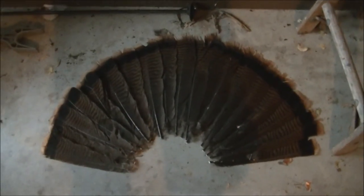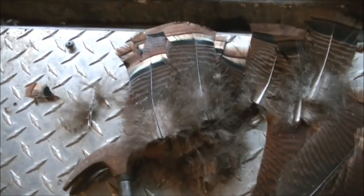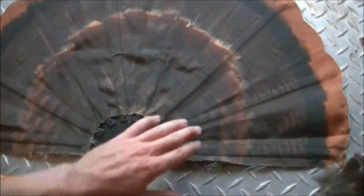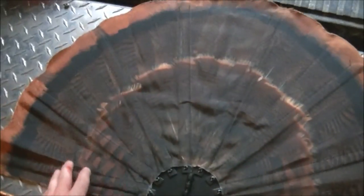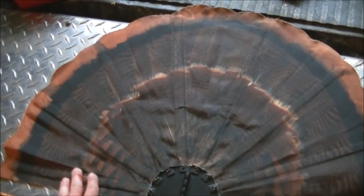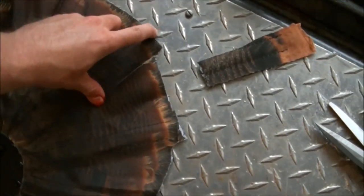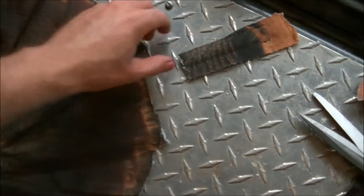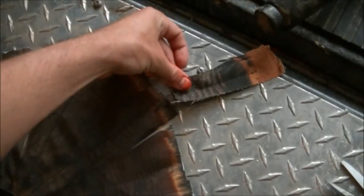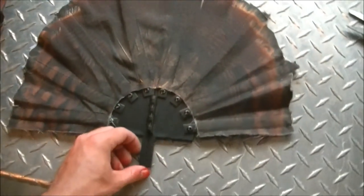Here we have long feathers from the turkey that will go on first. Here we have the medium length feathers, and then the small fine detailed feathers. The plan is to cut right around here so we have a good base still for super glue. We're going to put the big feathers on first, then the medium feathers, then the small feathers. We got the outside part cut off — there is hard plastic in here and we just took a box cutter knife and cut those pieces off. Pretty simple, and we're getting ready to start putting feathers on there.